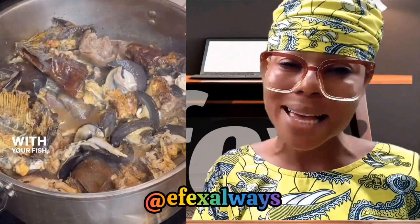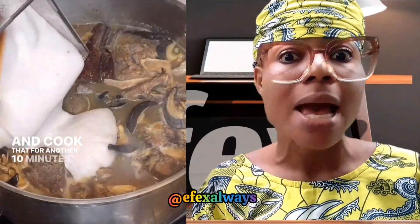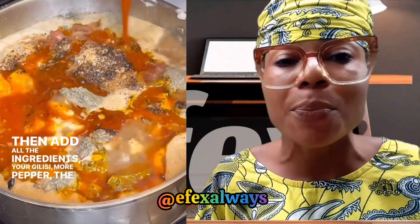Follow the procedures, go to market, buy the ingredients — your oil, your meat, any protein of your choice. Mind you, they use fish to prepare it in case some people do not have the money to buy oats meat or cow meat. You just use any protein of your choice.